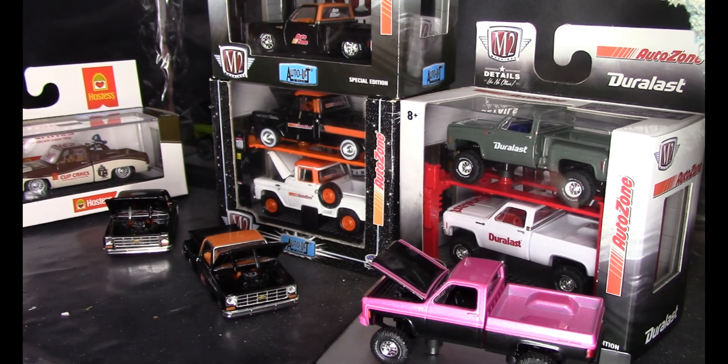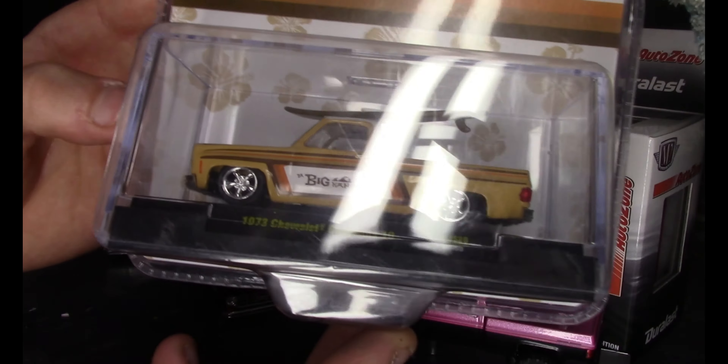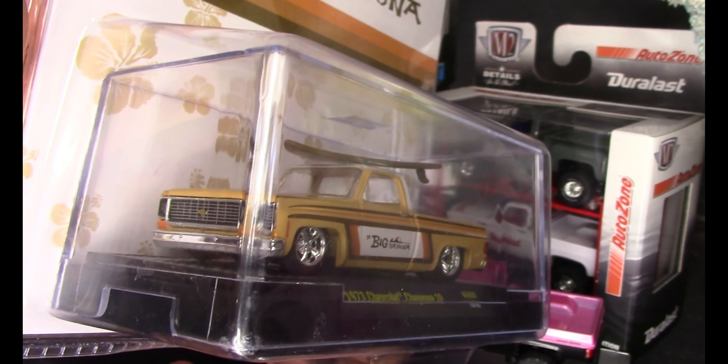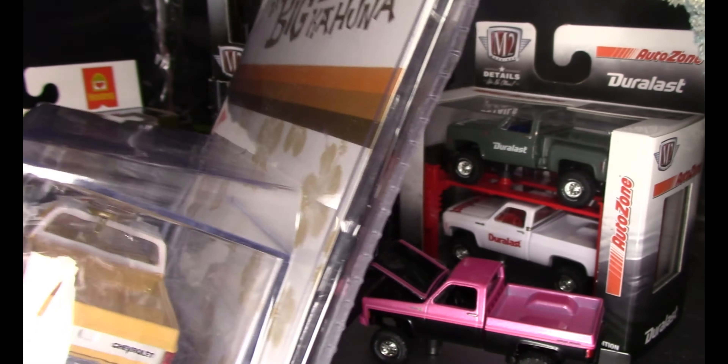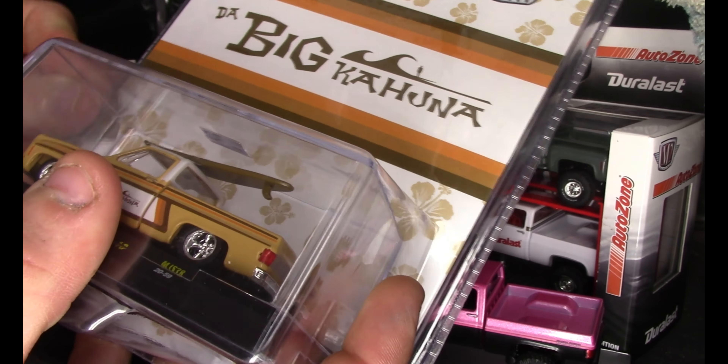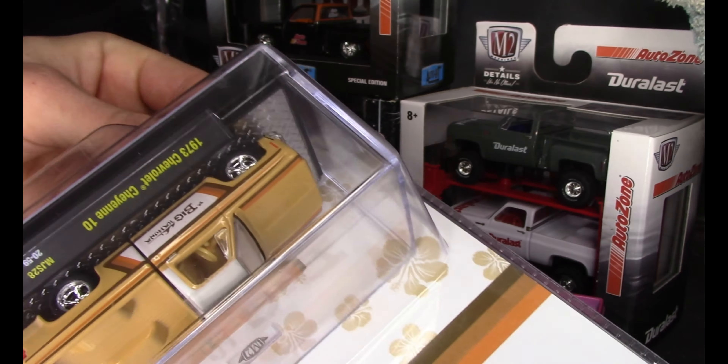This pink Silverado that came in the mail from someone on Instagram was originally lowered, but he put it on one of these bases here. I like the lifted Coke truck, but I think that pink truck would look a lot better lowered.